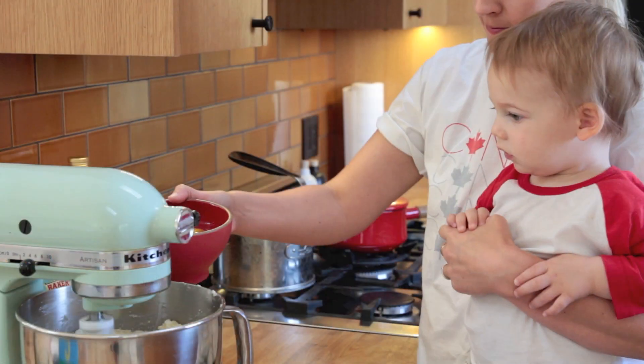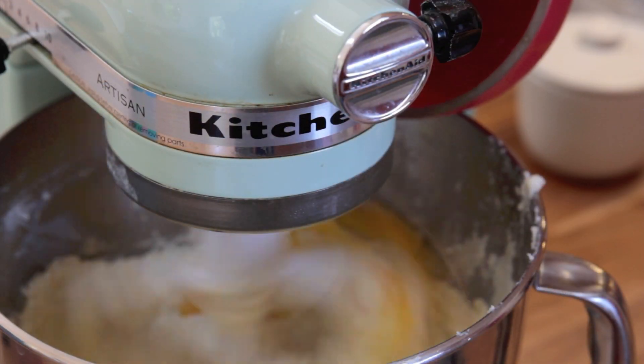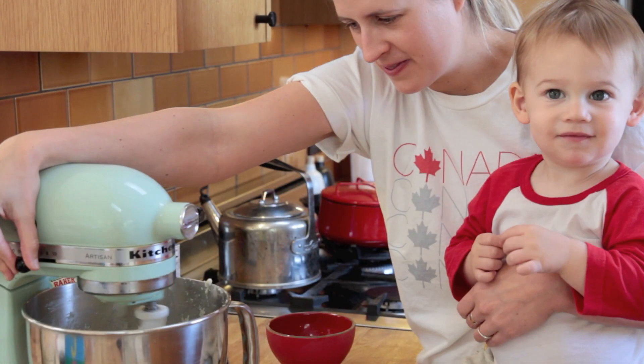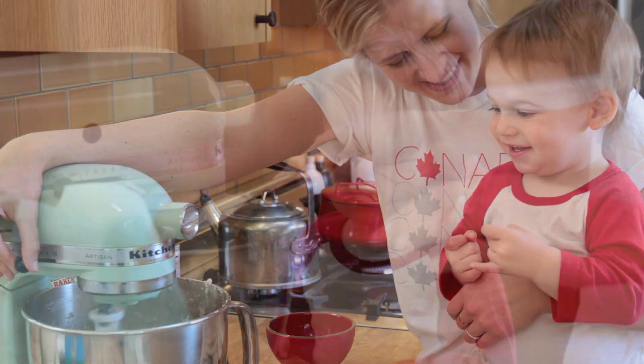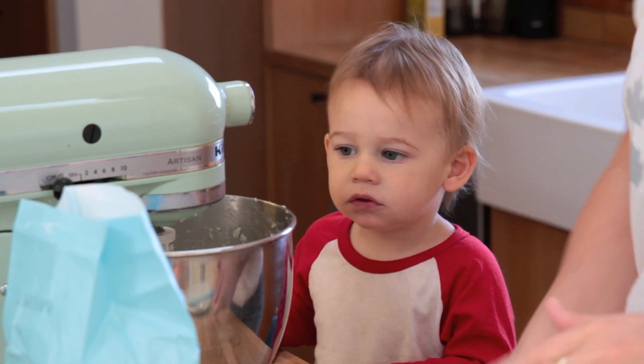I'm going to go get Teddy. You want to add the eggs one at a time. I'm going to add a tablespoon of flour because it's looking a little lumpy.